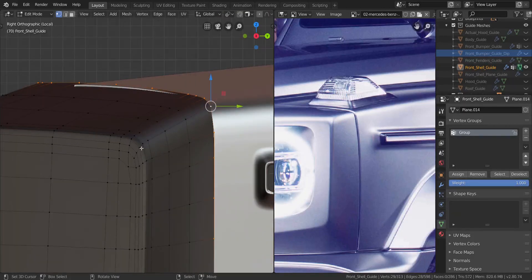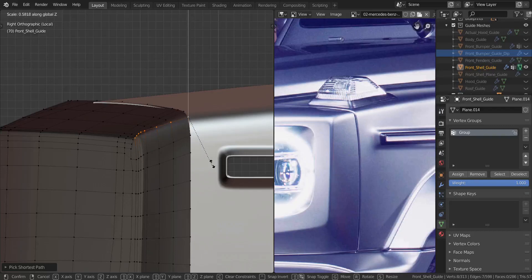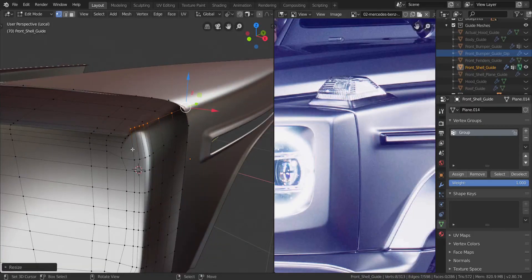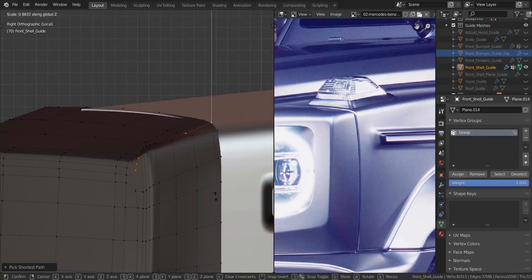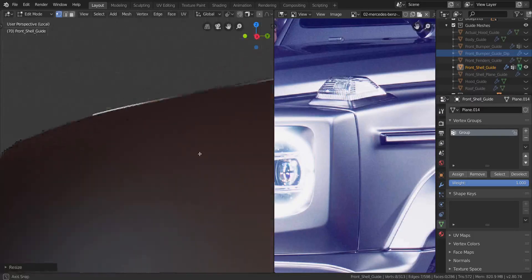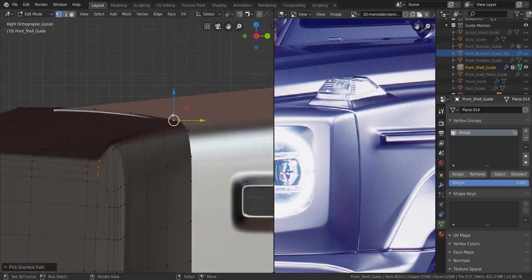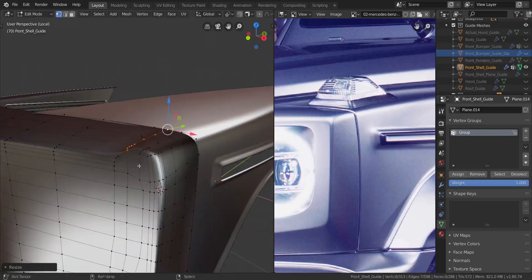We're going to take all of these from here to that one and scale it in the Z-axis until it follows the front fender very nicely like that. So that's basically what we're going to do to each of these vertices and edges we're seeing here. Let's get onto the side view and have it follow nicely. Make sure your pivot point is set to active element and just keep doing this to each one.